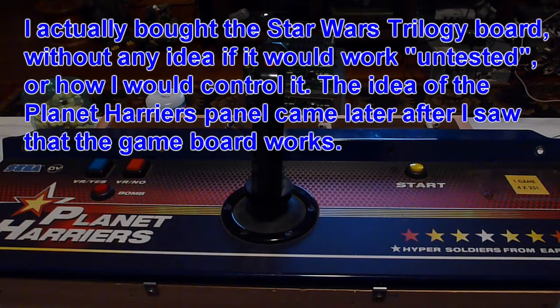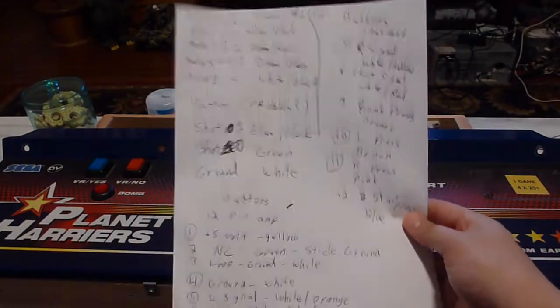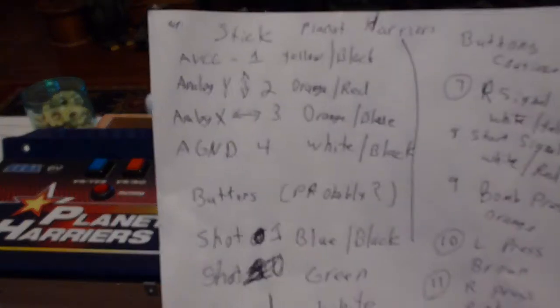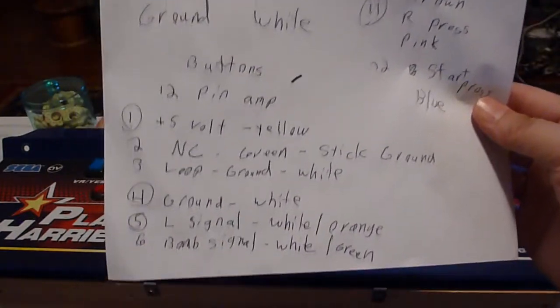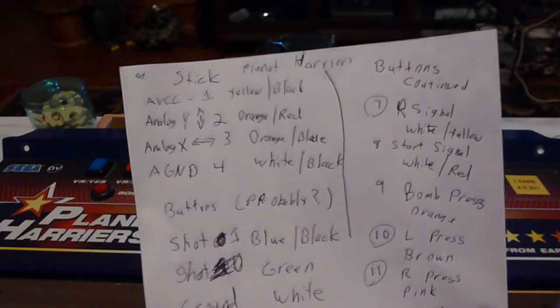The way that I figured this out is I had the schematics for both Planet Harriers and Star Wars Trilogy Arcade on my phone, and I kind of just went between them. So my first thing was this poorly written paper here, which covers all of the controls on the Planet Harriers control panel, and what pins and wires they connect to.